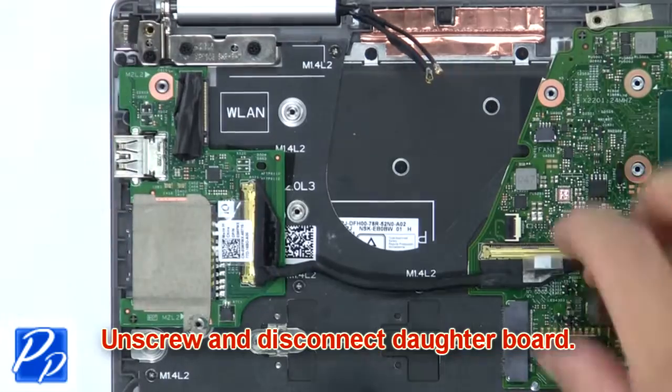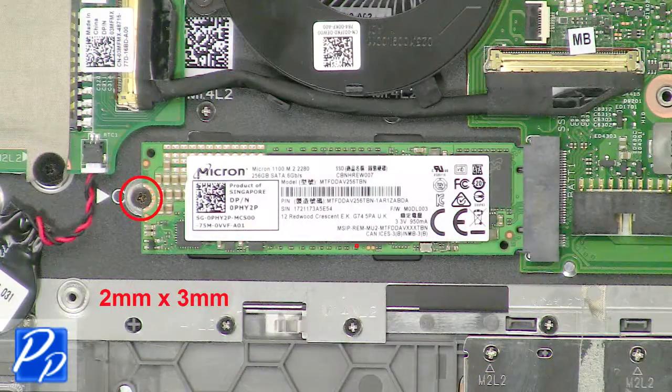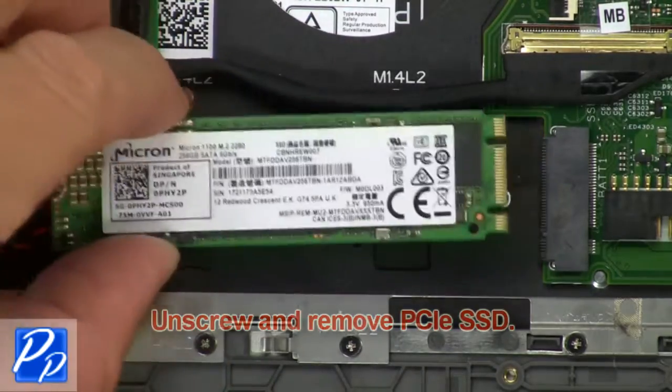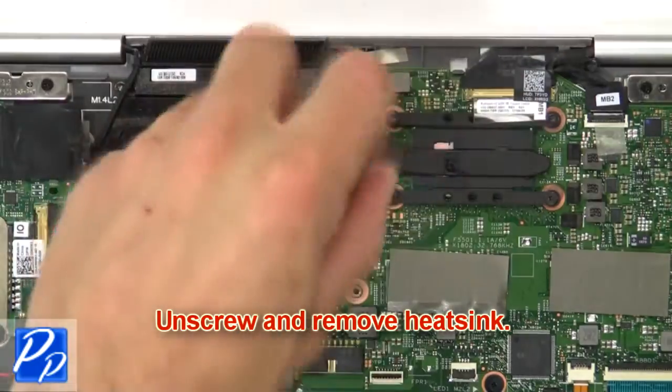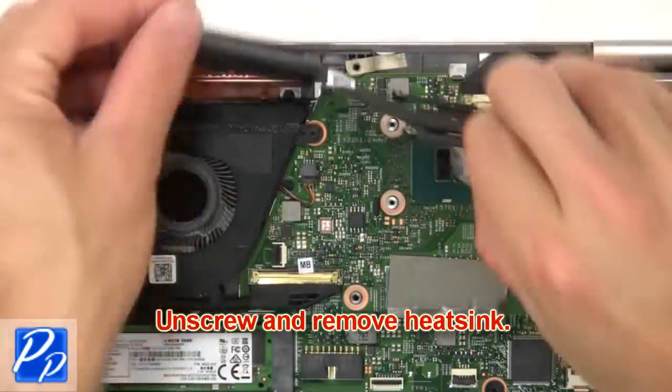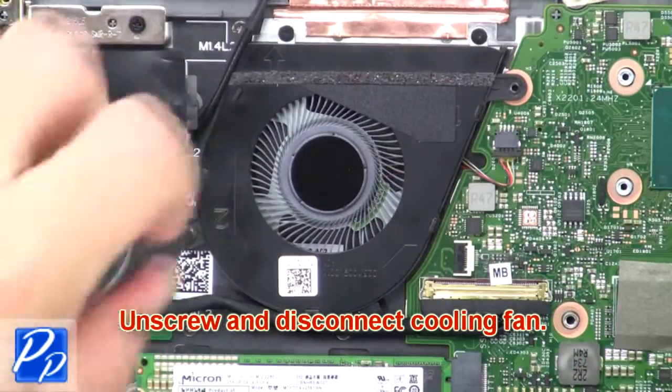Now unscrew and disconnect the circuit board. Now unscrew and disconnect the PCIe SSD. Then unscrew and remove the heat sink.